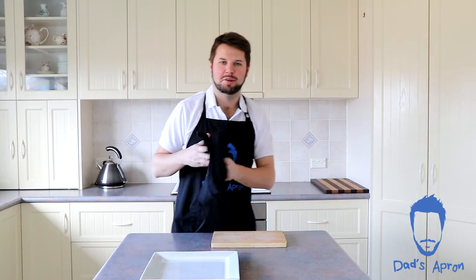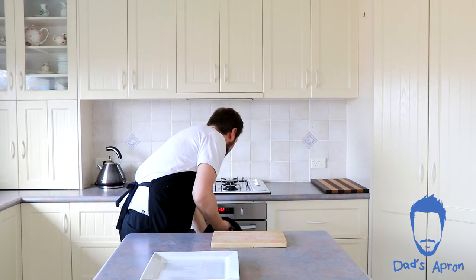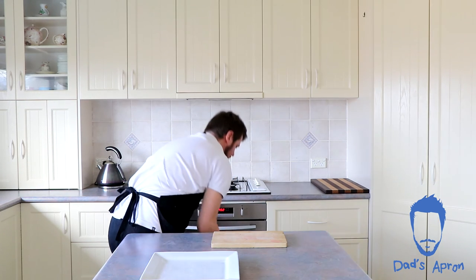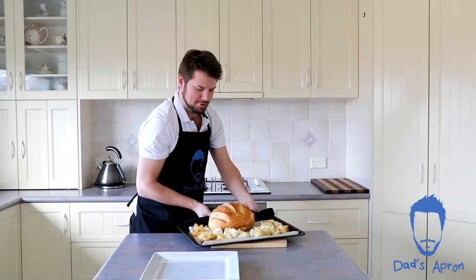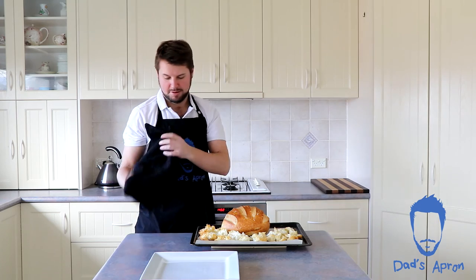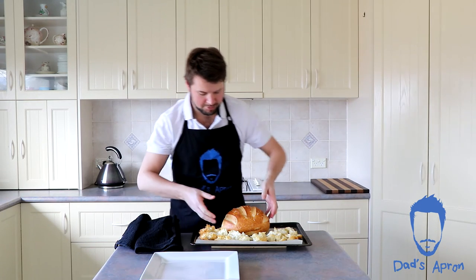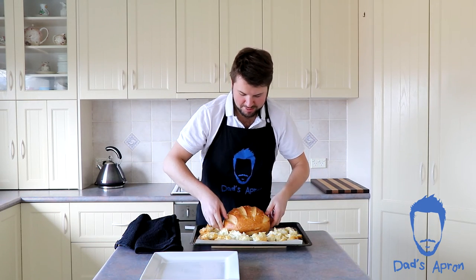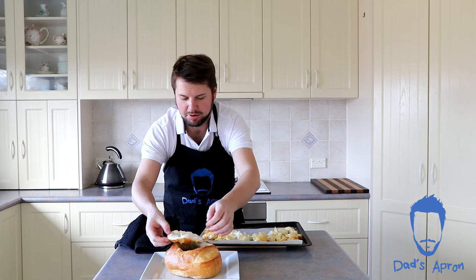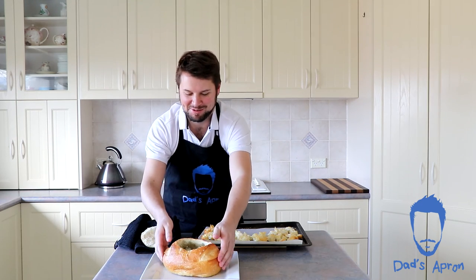It's been 20 minutes, we're just going to get this out of the oven. There we go, looks pretty good. Now we're just going to carefully — it's pretty warm — lift that over and take the lid off and have a look. You guys can't see very well but it looks pretty good, trust me.